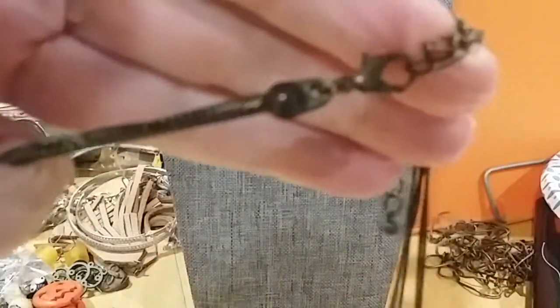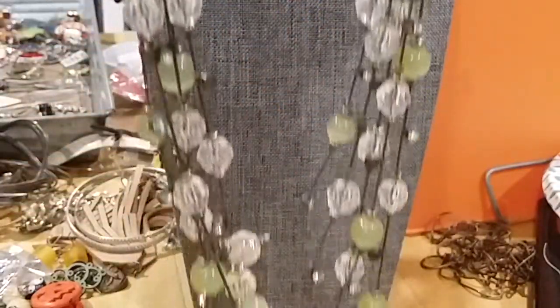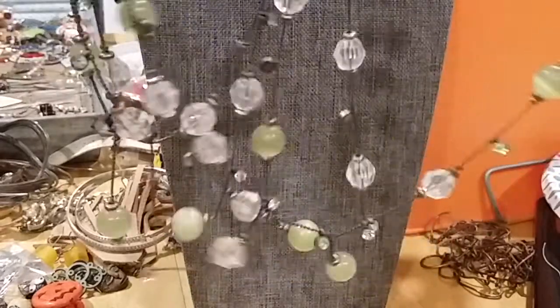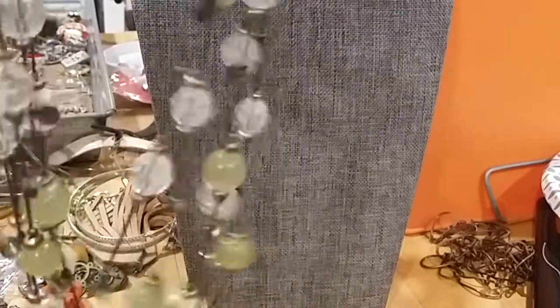The other one has a lobster claw clasp with an extender and a bead. It's got a brassy chain on it with beautiful green cat's eye, and the clear beads are acrylic. It's very pretty.